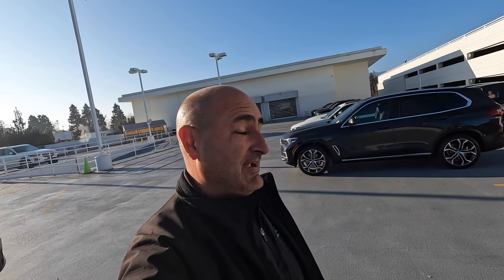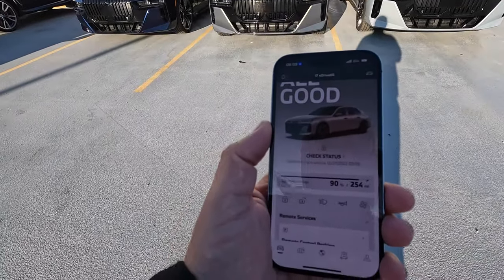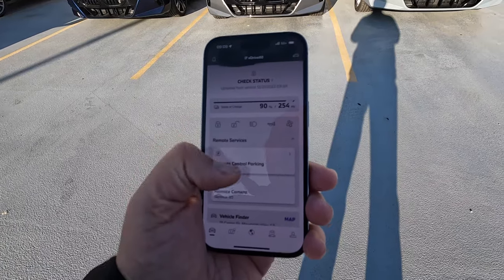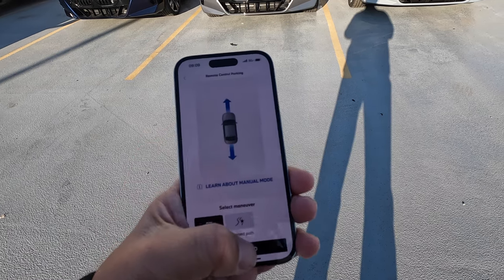It does require iOS 16.2 and you have the i7. Let's go to the My BMW app — we'll bring that up right here. We're going to see remote control parking, go ahead and do that, and do some calibration as well. Get started.